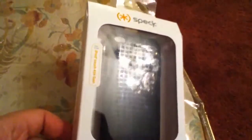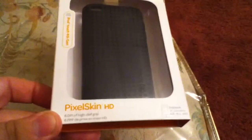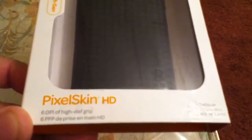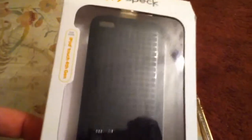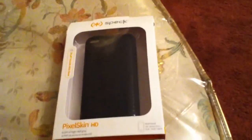It is a really good case. I have been using Speck products since 2007 and these cases are really good. This case is the HD one — they have two different Pixelskin options which I saw in the Apple Store.